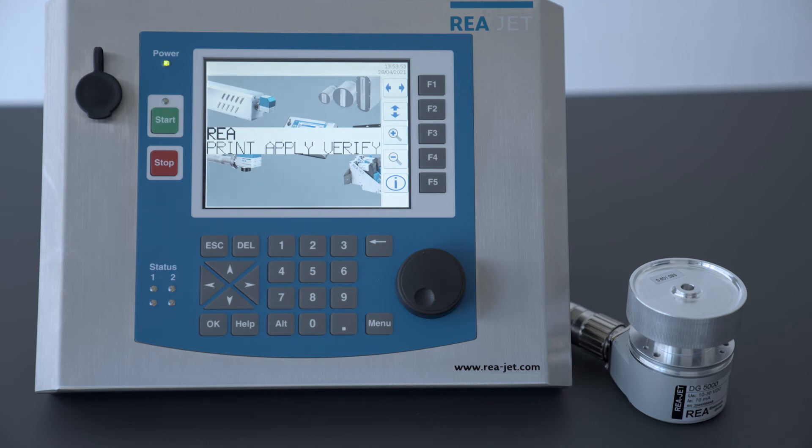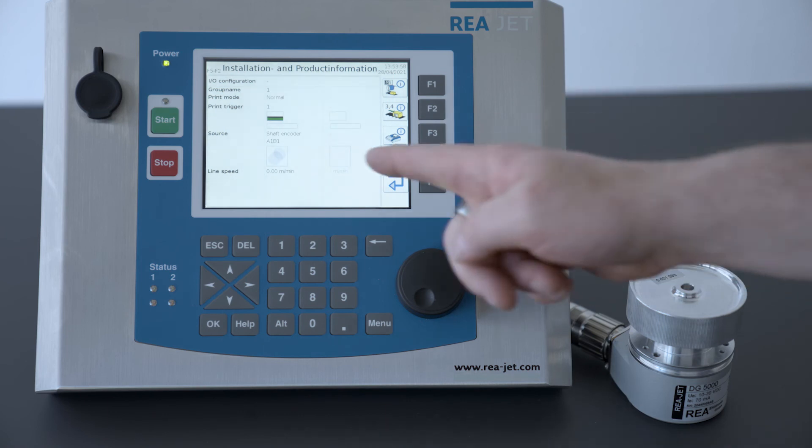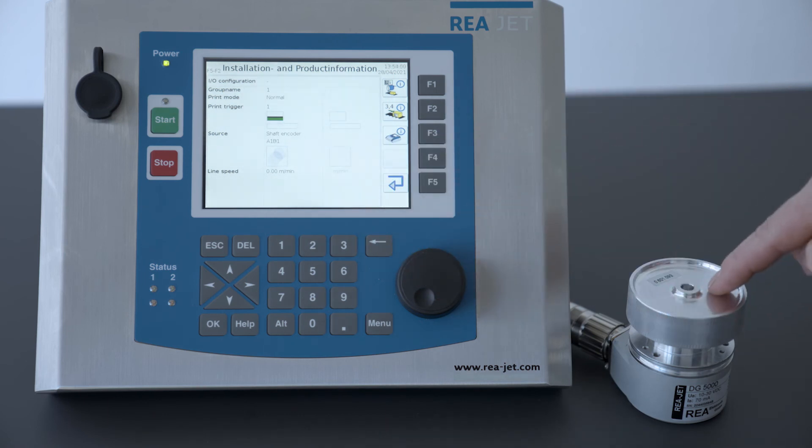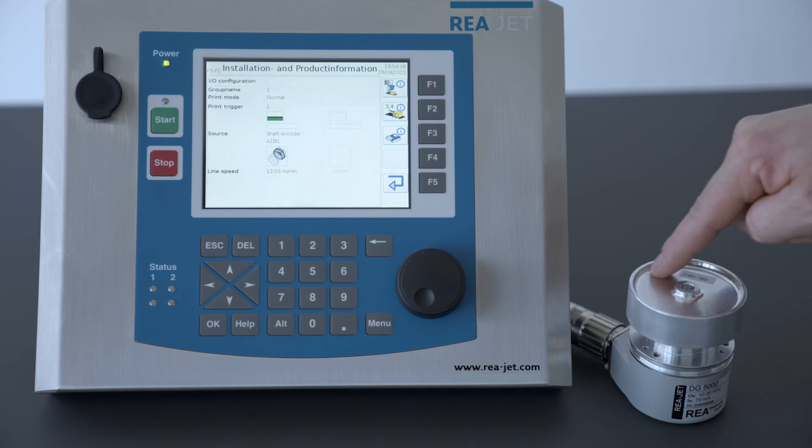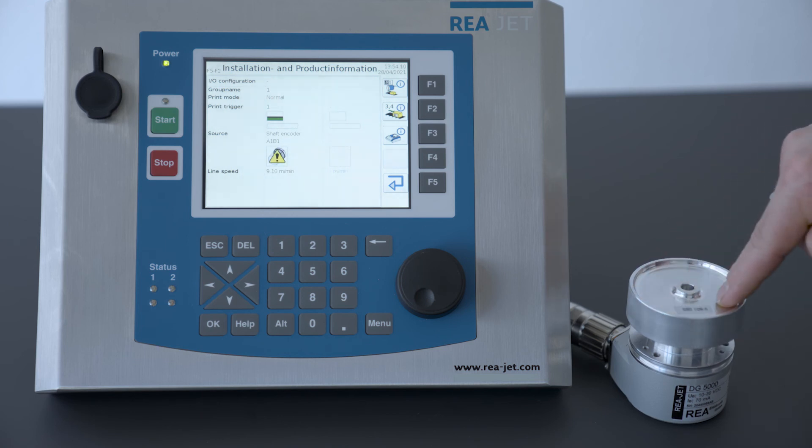We continue with yes to check if our installation has been done correctly and the parameters have been chosen well. We check the info screen with F5, where we can see the shaft encoder. If the wheel is spinning — in my case to the left — the direction has been chosen correctly. If it turns the other way around, we get a warning sign shown as a yellow triangle. Underneath you also see the line speed, which is the actual speed of the product and the production line.